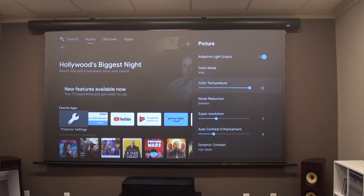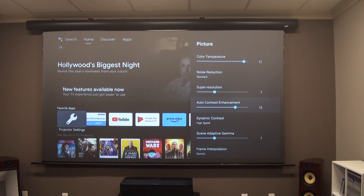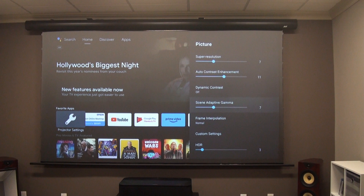The LS800's projector menu has different picture settings than we've seen on most Epson home theater projectors. It's an effective grouping of controls for everyday viewers, but it lacks the gain and bias controls that pro calibrators need to fine-tune the white balance, and there's no color management system to adjust color points and gamut. However, there is an exceptionally wide-ranging color temp control, several auto-contrast settings including Epson's scene-adaptive gamma control for shadow detail, and Epson's 16-step slider for HDR brightness.